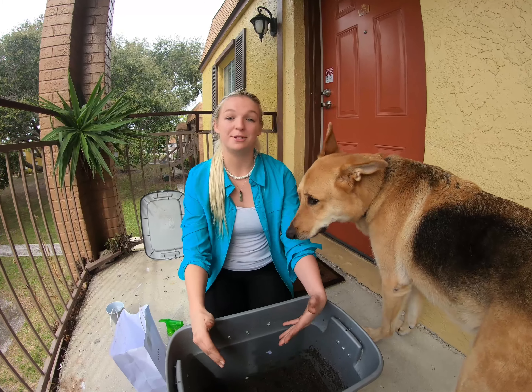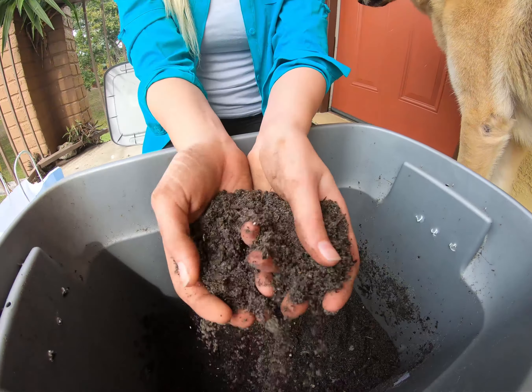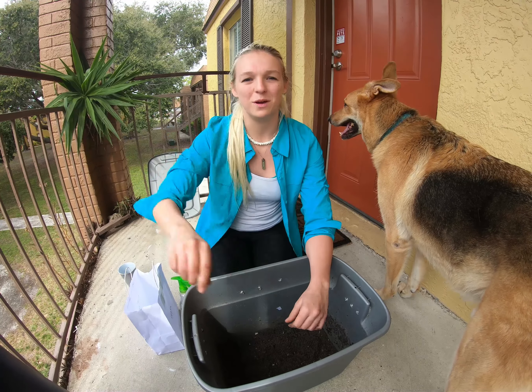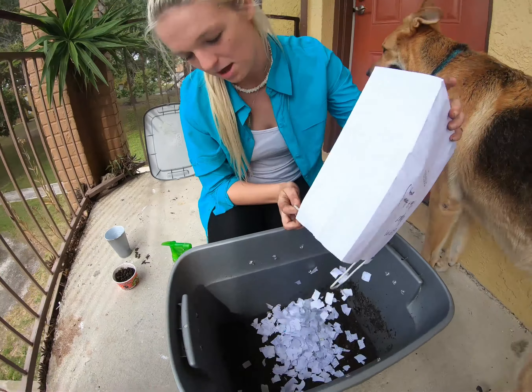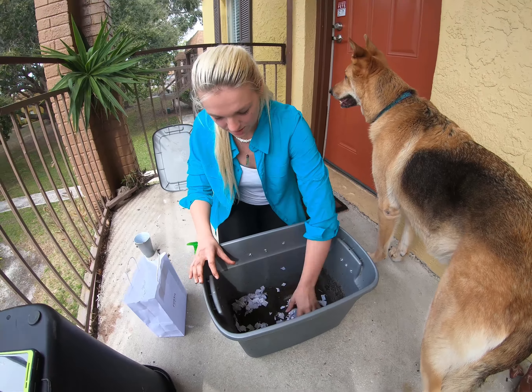Now we are ready to actually put together the worm bin. I have my container and I've put some dirt in it. Some forums and websites will say to use just shredded paper — I tried that and it didn't work too well for me, so I use dirt and shredded paper. I shredded this paper earlier; it was actually an old calculus test from last semester. Once you have the bedding in there, you're going to want to spray it down a little bit and make it nice and moist.